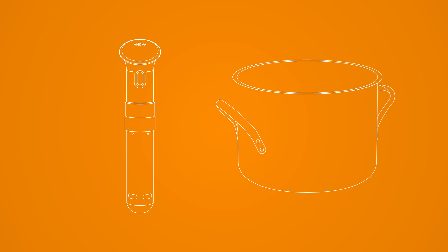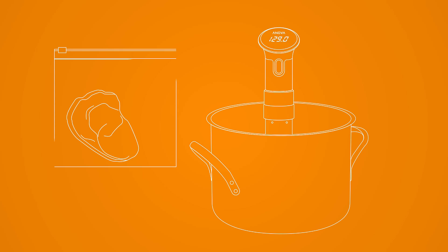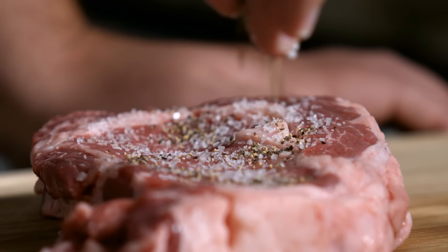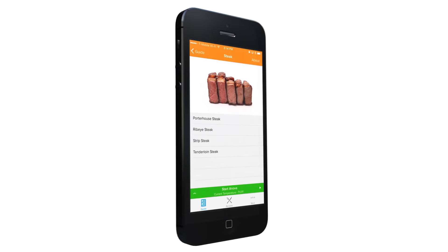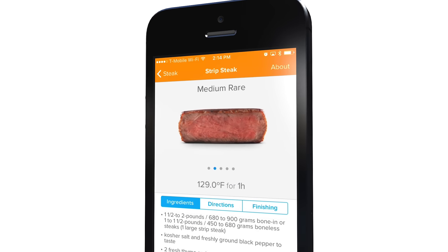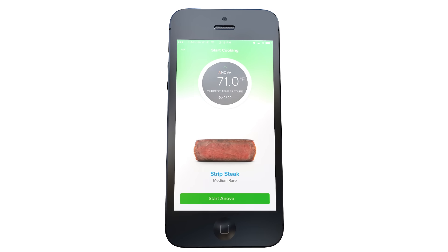The ANOVA Precision Cooker is easy to use. First, you fill a medium-sized pot with water, then clamp the ANOVA Precision Cooker. Then you sync your cooker to your app, put your food in a plastic bag, then clamp the bag into the water when the water is at the set temperature. The cool thing about our device is that you can start a cook from the interface, or you can use our app. The app has time and temperature guides, plus hundreds of recipes to choose from. All you need to do is press start if you've chosen a recipe, and the app will take care of the rest.